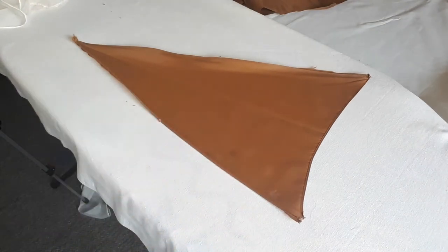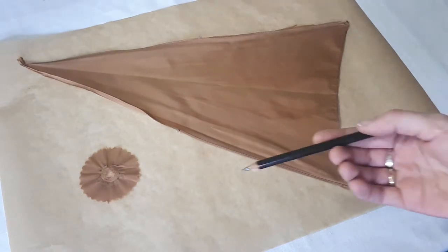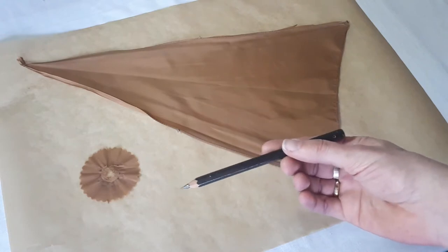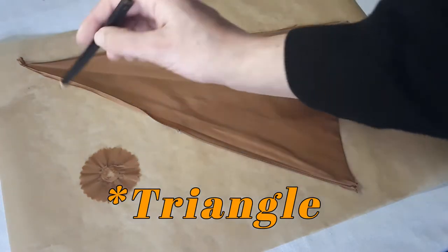This is about as flat as I can get it. Now for the pattern — I'm just going to take my pencil and draw around this big rectangle and this circle over here.